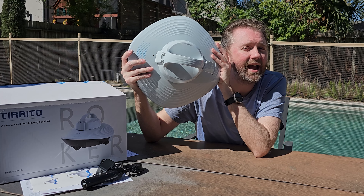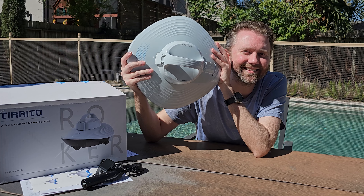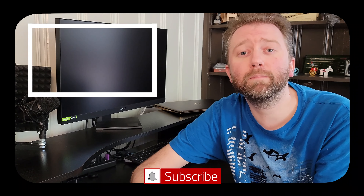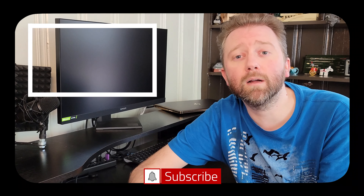That is it until the next video — take it easy! Thanks for making it to the end of the video, it's greatly appreciated. Be sure to hit that like button, it really helps out. If you haven't subscribed yet, go ahead and hit that subscribe button and the notification bell to get notified when new videos come out on this channel.